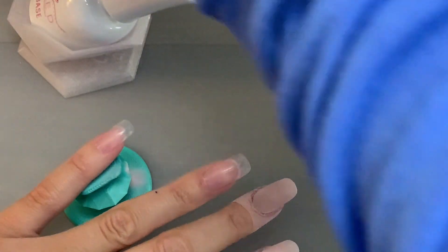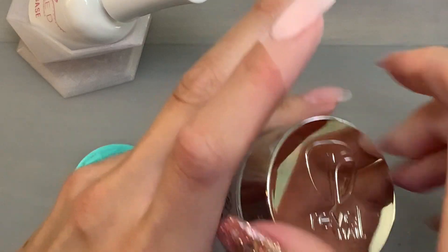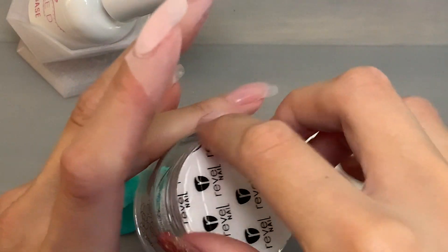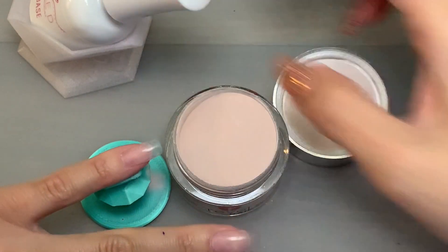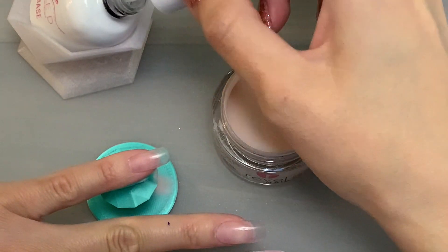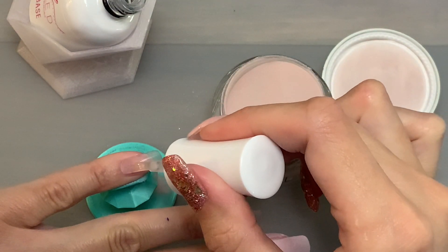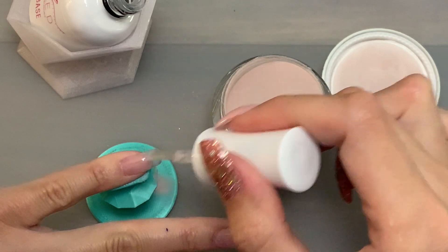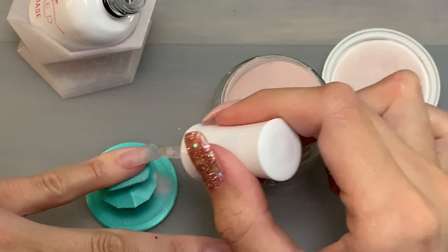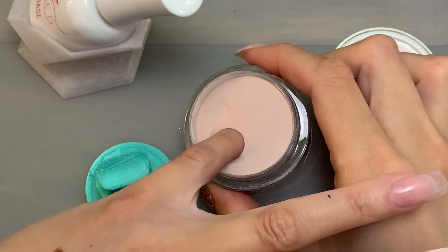The last color I'm using is Hush by Revel — a really pretty neutral color. It's a little bit darker than Gold Digger and a little less pink, more on the tan side. I'm using my Triple D liquids. I really love these liquids because they're really thin. They also take a little bit longer to dry, so you'll see me not wipe my nail off right away with excess powder because I want to make sure my nails are dry.